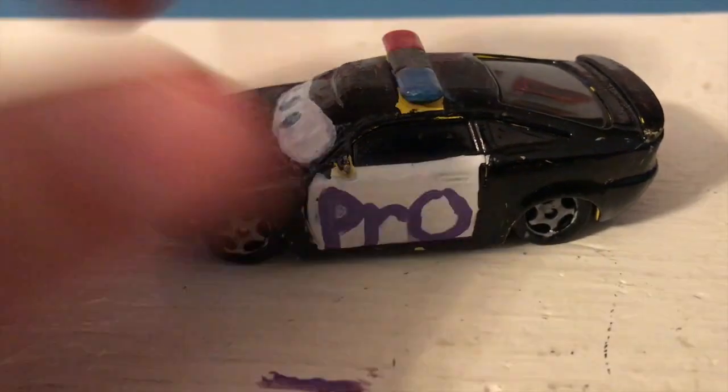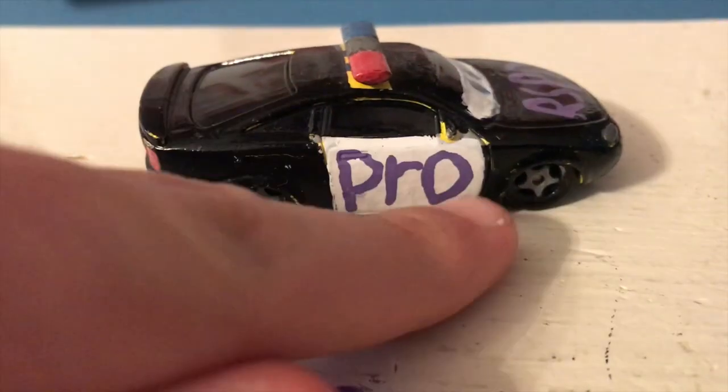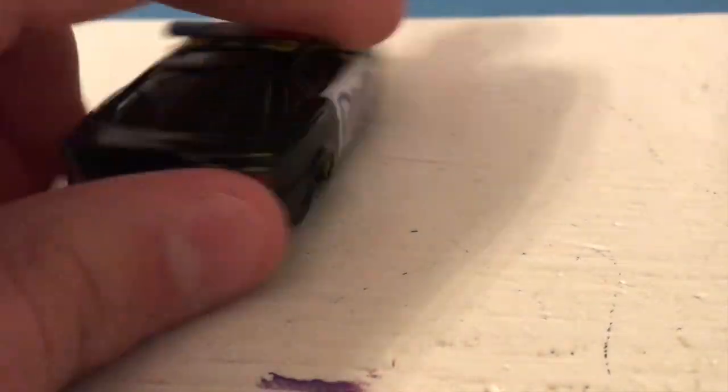You have 'pro' written on the side. All the Protectors of Radiator Springs have 'pro' written somewhere. You can see it on that side as well.